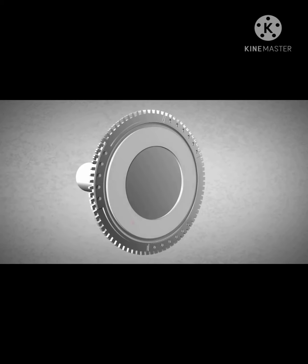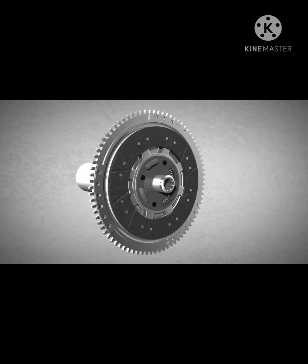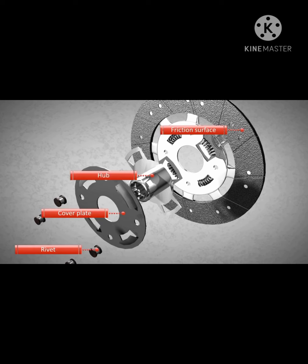The flywheel is equipped with a friction surface. The clutch disc has friction surfaces too. When the friction surface of the flywheel and the friction surface of the clutch disc are brought into contact with each other, the clutch disc rotates. The clutch disc is made of several components, of which the important ones are the hub, which is riveted to the disc with a cover plate, and the friction material installed on both sides.